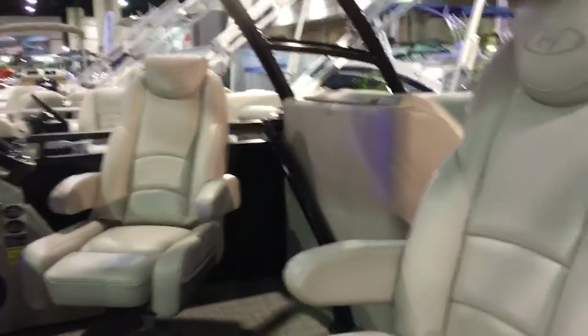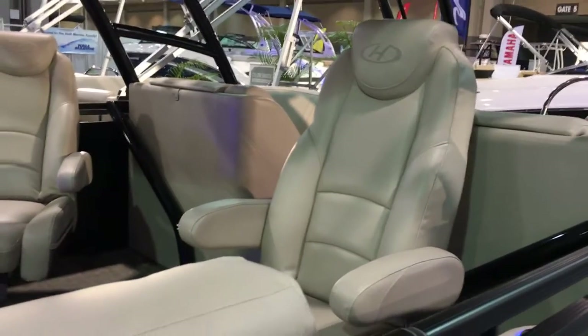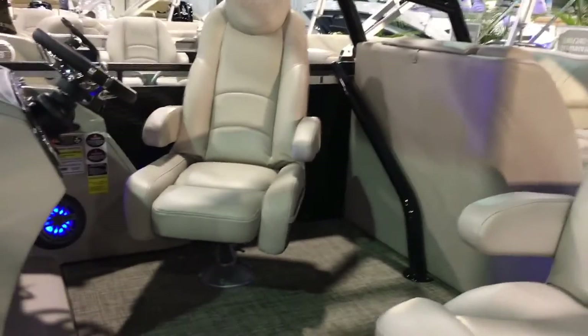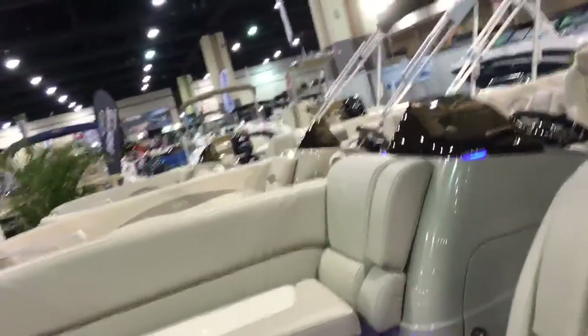Your double captain's chairs — you have two forward-facing captain's chairs, so if you are just out with two folks, you've got two people that can sit forward-facing and have a conversation together. The high-back recliners, armrests, flip-up bolsters that will pop up. We'll go ahead and take a look inside and get you a better look at all this as well.